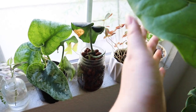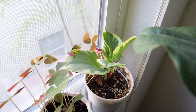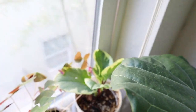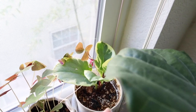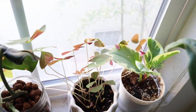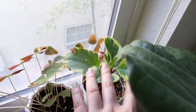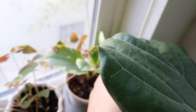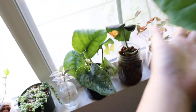Next to it is another Oxalis — just a regular green variety. And then next to that is another Peperomia obtusifolia golden gate. This one is the last leaf of the plant that was sunburned, and it's put out four new leaves since I cut it. So it's super happy in this window.